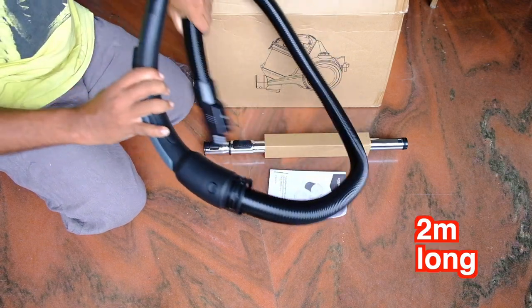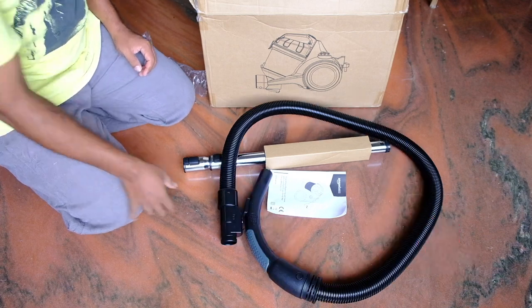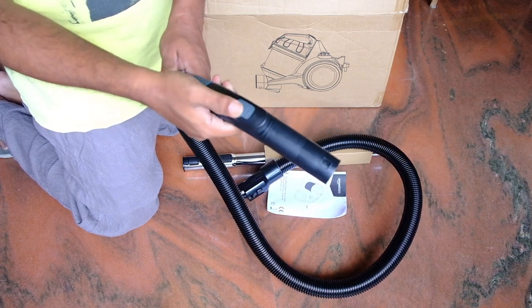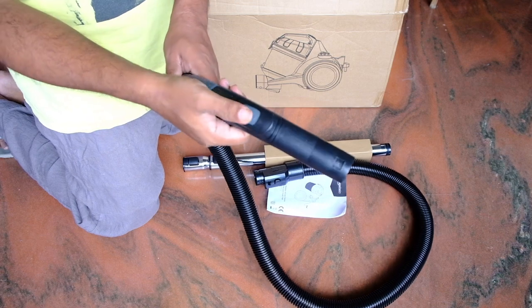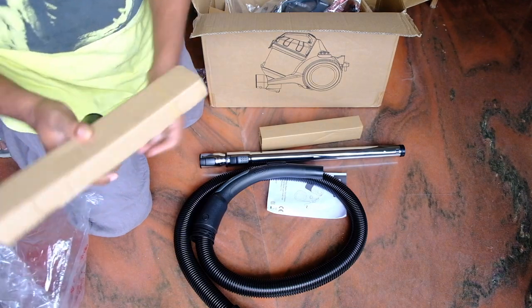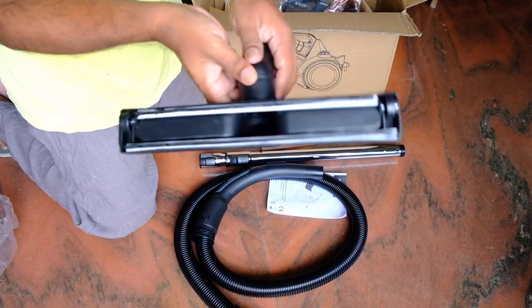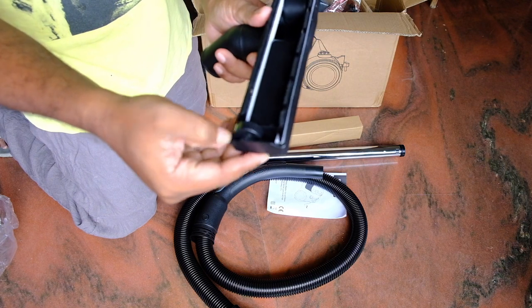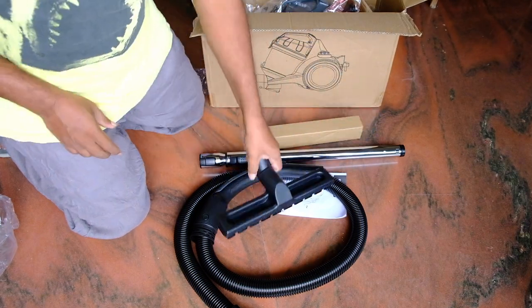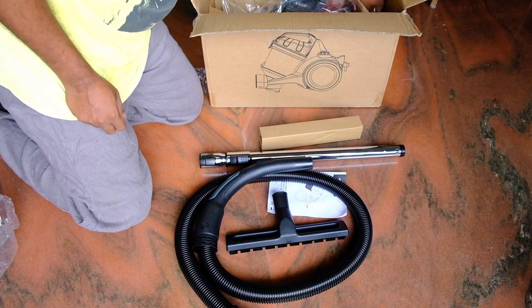Here is the main hose. Quality seems good — looks sturdy, feels plush. The main hose has a power adjuster, which basically controls how powerful or how less powerful the suction would be. Here is an adapter for cleaning the floor. It has two small wheels on either side and a brush on the front to collect the dirt, which facilitates scooping the dirt and being sucked by the vacuum cleaner.